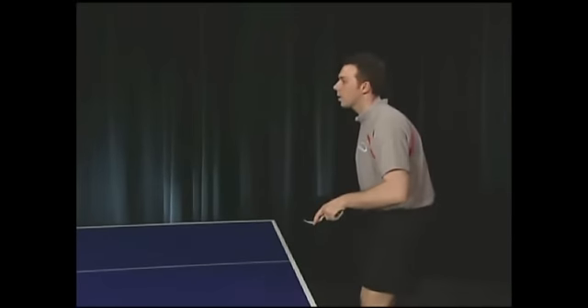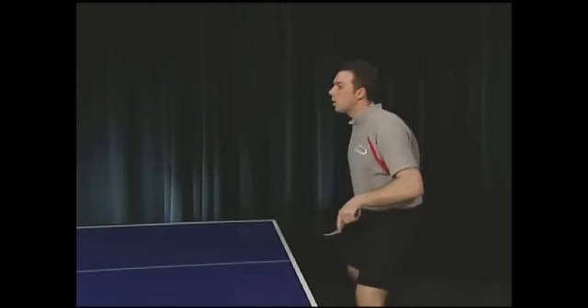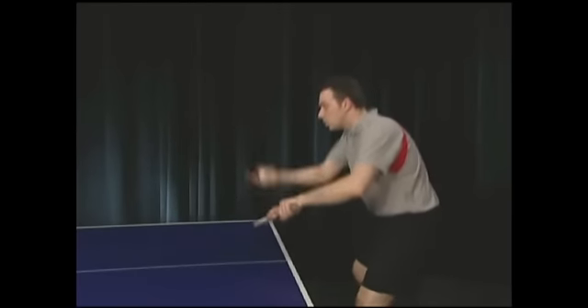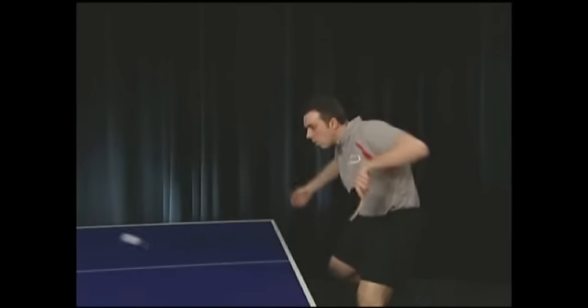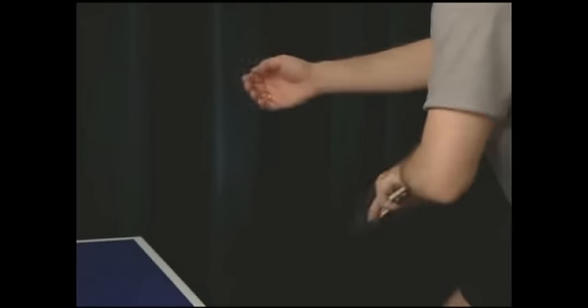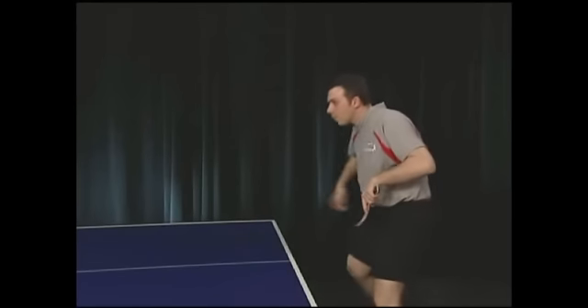This is a sidespin backhand serve. Notice how Loopy drags the racket across the back of the ball. He can change the amount of underspin, or even turn it into topspin, depending on where he follows through. The more he moves his hand forward, the stronger the underspin. If he pulls the hand sideways and up at the end, it's topspin.